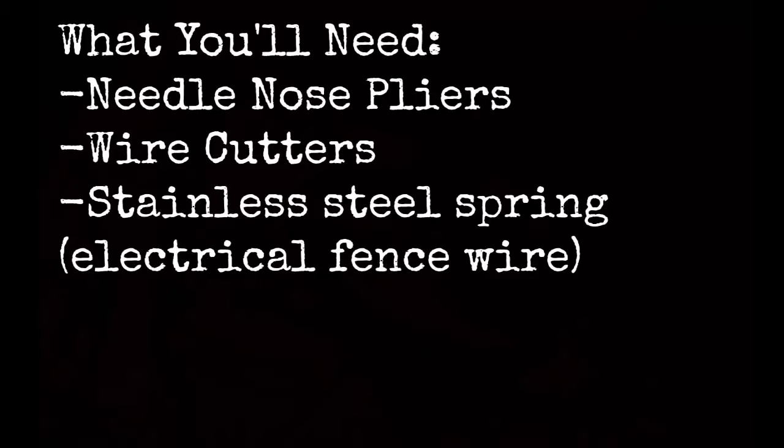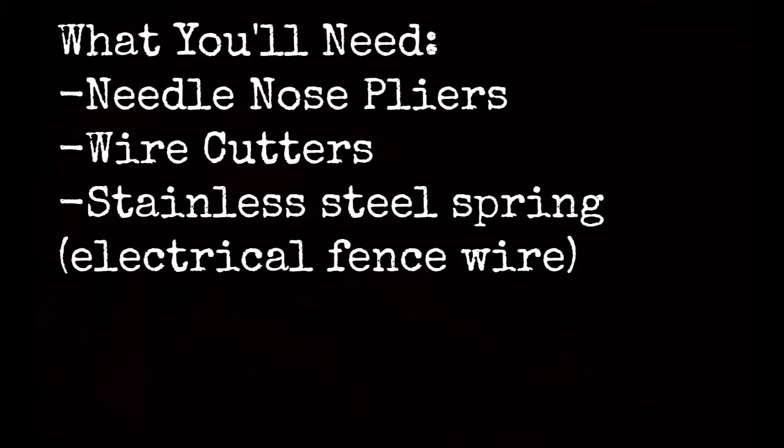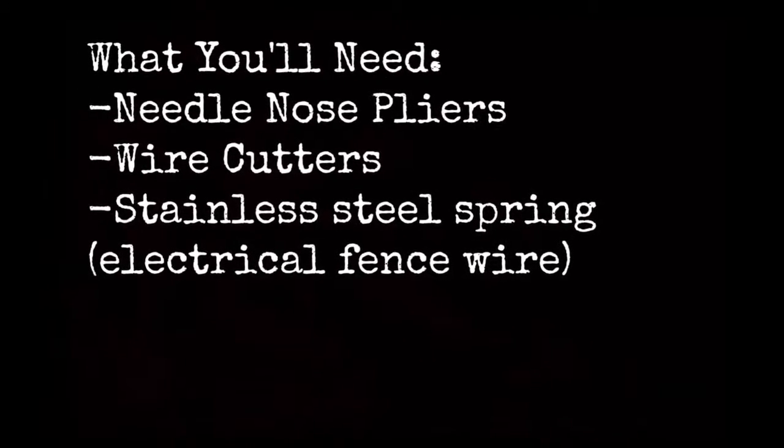Before we start, here are a few things you need. Look at that list — it's a beautiful list. If you have all these things, let's get started.